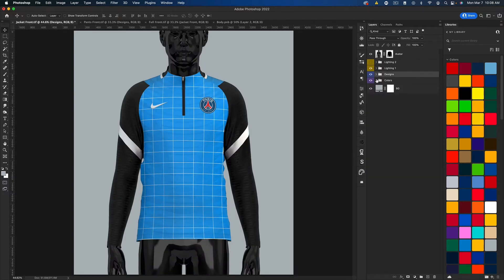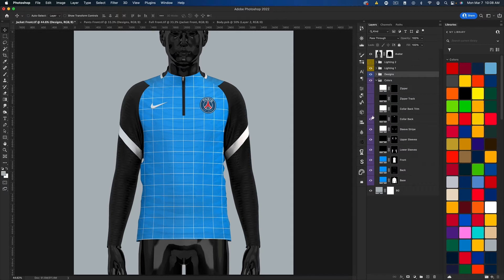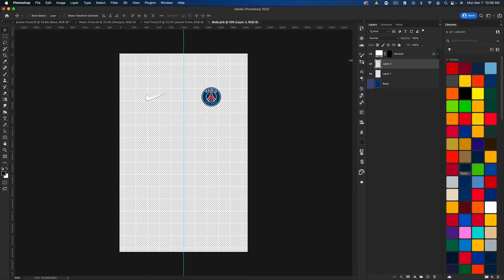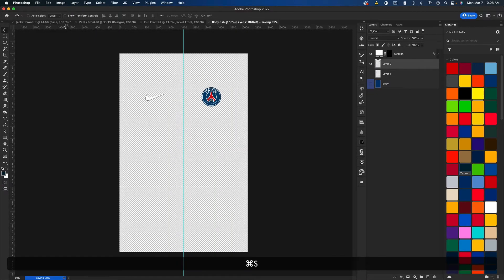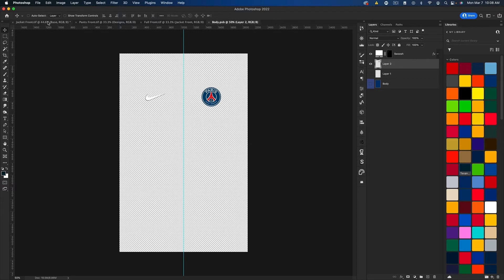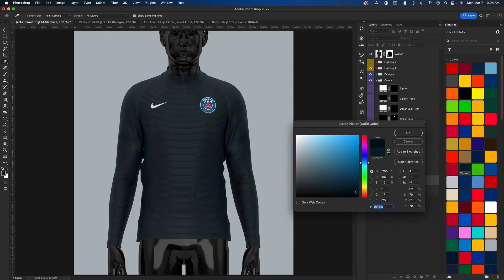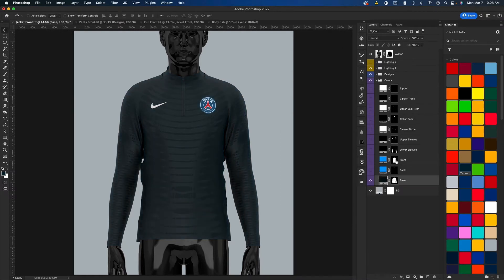There we go. I'm just going to go ahead and change the color real fast — let's make it all navy and get rid of the grid as well. So there we go, we have a quick little PSG warm-up. Make it a little darker, and we could of course change these colors. Maybe we just leave the stripes as white.